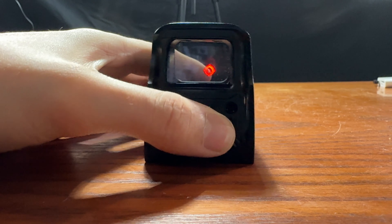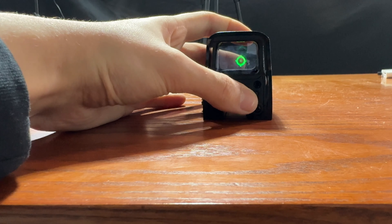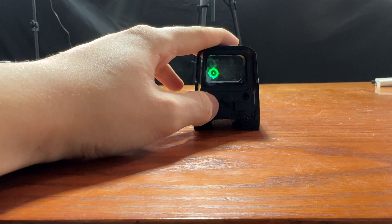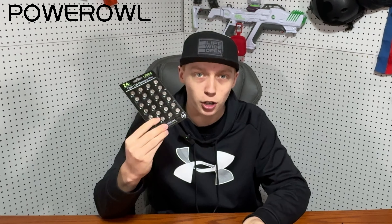To turn it on, just press the button on the right, and you can switch between red and green by pressing the middle button. To turn the brightness up, keep pressing the power button on the right, and to turn it down, press the power button on the left. To turn off the sight, press down on both buttons. This sight is powered by LR44 batteries, and luckily Power Owl also hooked me up with some of those. Let's get these batteries installed and get it working.